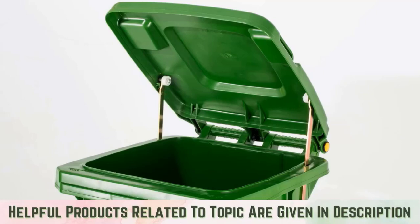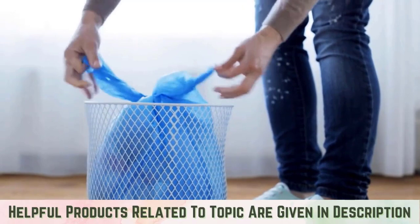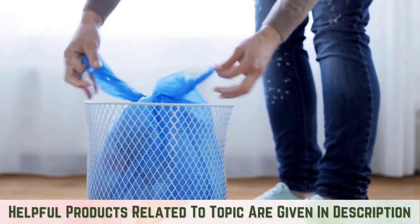Eliminate and prevent trash can infestations. An important step of cleaning up after an insect infestation is to kill the invaders and prevent the infestation from returning. Here are a few common methods for eliminating trash can insects.